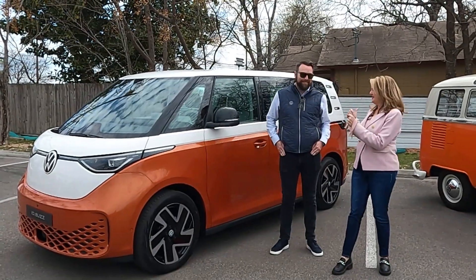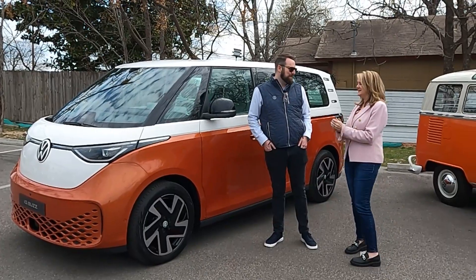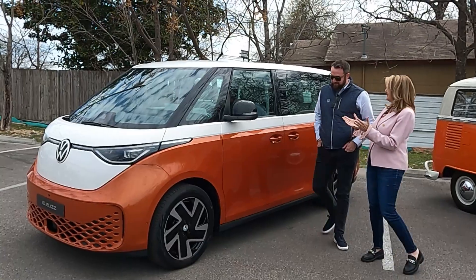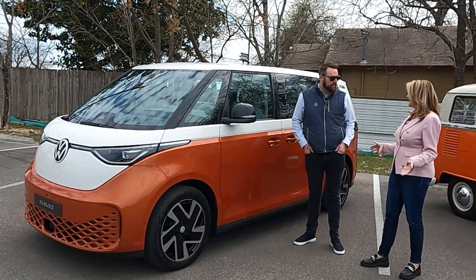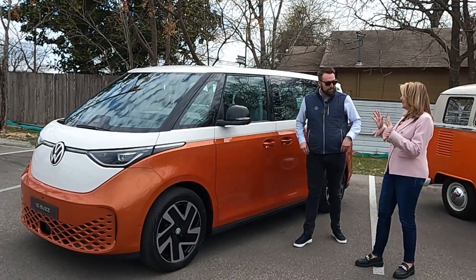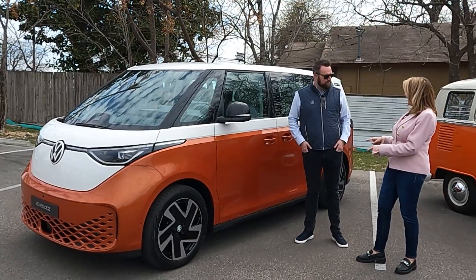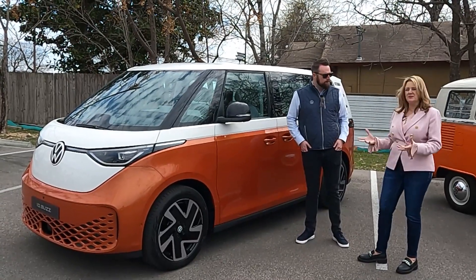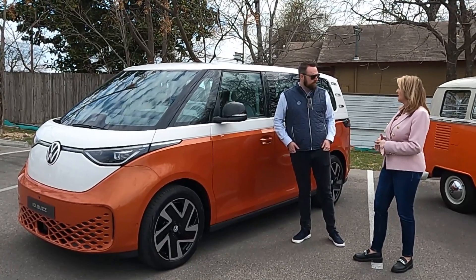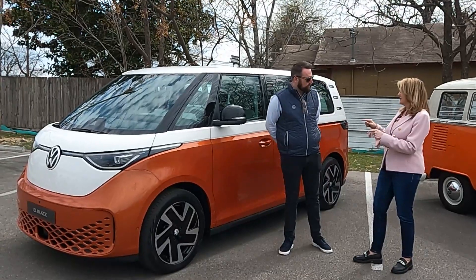Here with Dustin, one of the experts on the Volkswagen ID Buzz. We've been waiting for this for so long — I can only imagine Volkswagen decided to build it because they got tired of answering questions about when it's going to come to market. Let's talk about what we see on the outside first, and I want to talk about the batteries, because that's the big question everybody has: is this electric car really going to fit my lifestyle? But where are the batteries? Let's start with that.